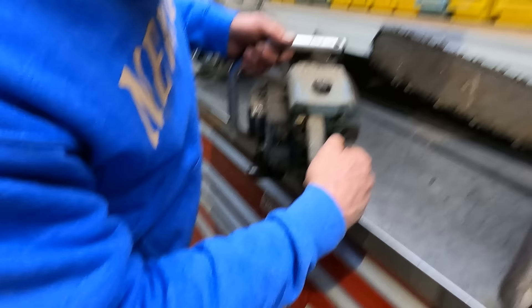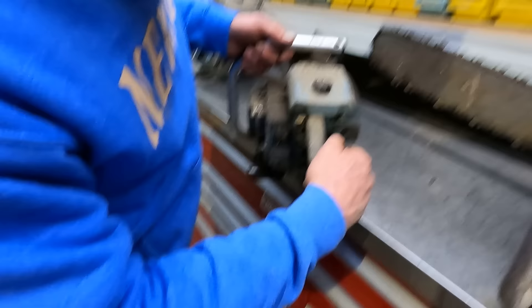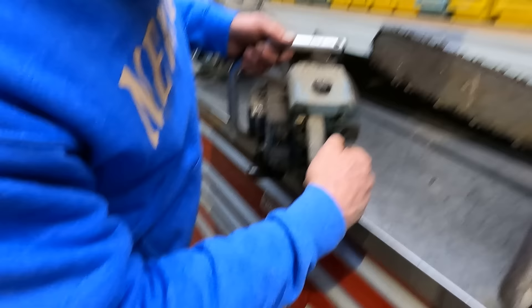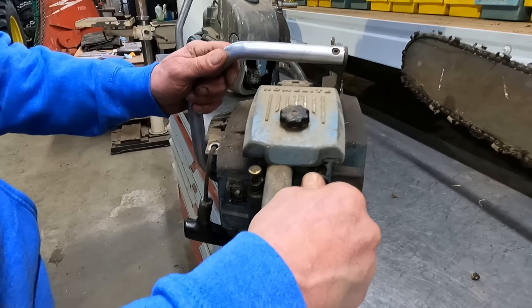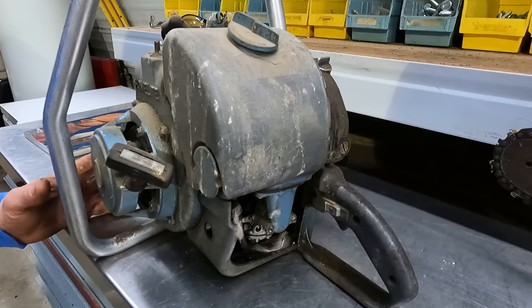I even named it Gusto for fun. These saws have an oiler button right here, so when you're cutting you have to remember to be oiling. The heavier it's cutting, the more you oil, and you choke and different things. Someday I may polish it all up — I know this one could run again.